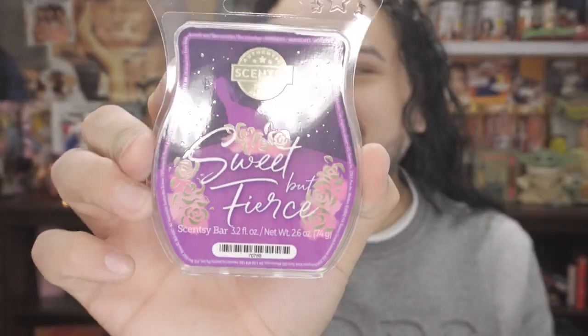Next fragrance I picked up was Down the Aisle — like a bouquet of flowers. It's actually pretty good, very subtle. Then I picked up Graduation — it smells like leather, but not in a great way, honestly. And the final scent I picked up was Sweet But Fierce — it smells very perfumey, like lilacs. Not bad at all. Let me set those aside and get into the bigger items.